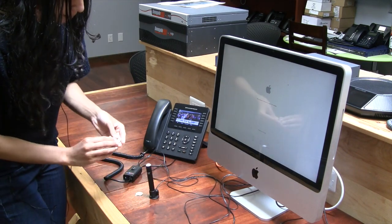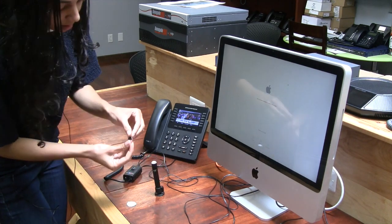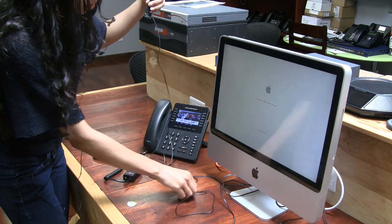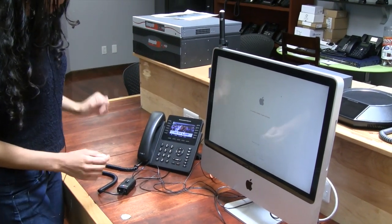Grab the magnet. You want to stick it into the BusyLight like so, and then place the other piece on the computer. You can place it wherever you want, but use common sense — put it somewhere where it can be visible, just like so.